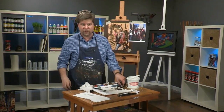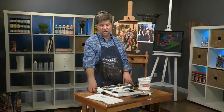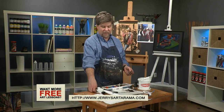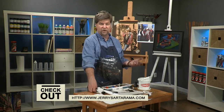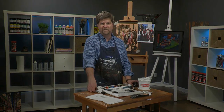Thanks for joining me. You can see more free art lessons at jerrysartorama.com and learn more about my paintings at shawndyestudio.com. You can also see the full-length video available from Jerry's Artarama — the title is 'Loose Figures and Urban Scenes.' Thanks for joining me.